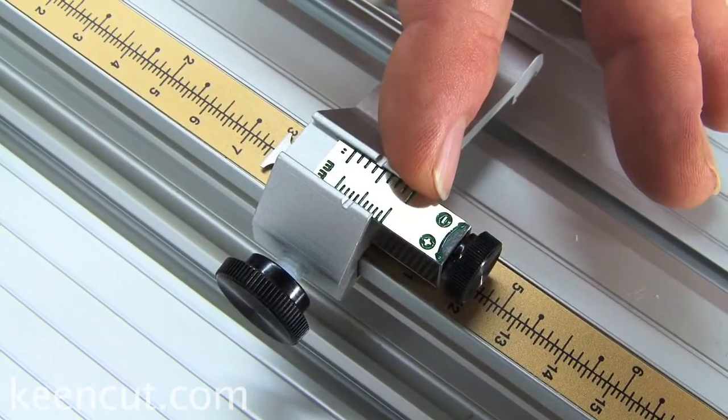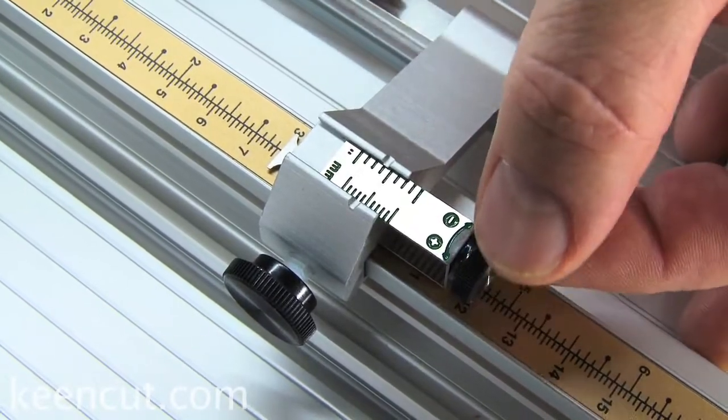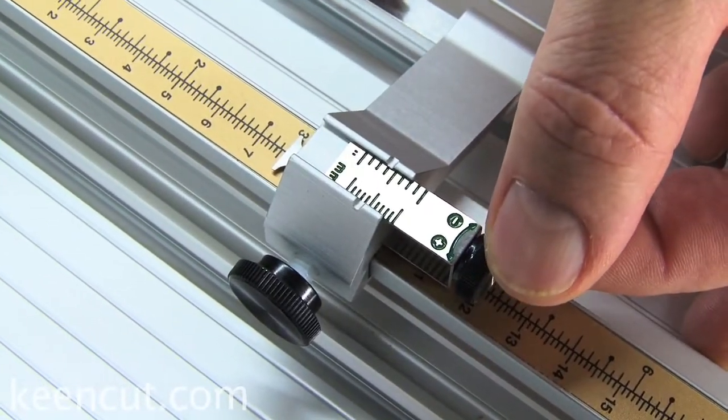Micro stops. They enable the cutter to be calibrated by simply dialing out over and under cuts with no tools required.